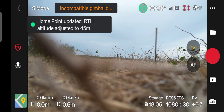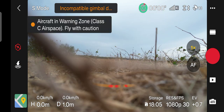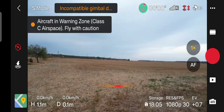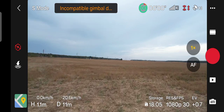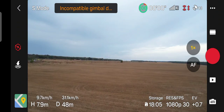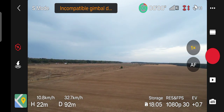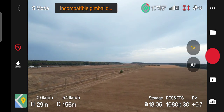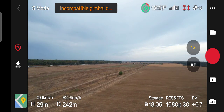We have home point updated. Let's take off. Home point updated. Battery is fully charged. Trying to gain some altitude. Let's see, around 30 meters. And let's see how far we can get with this drone.